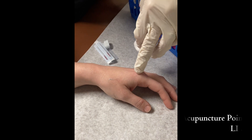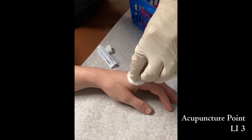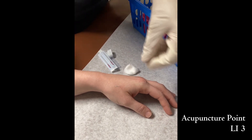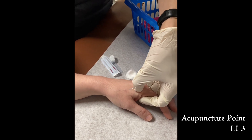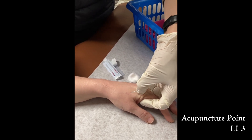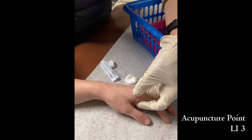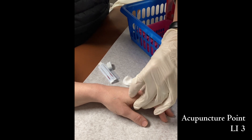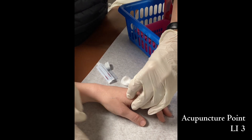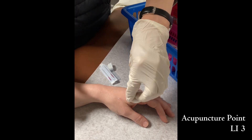The next point you're going to put in is LI3. LI3 is sitting at the turning point where the second metacarpal shaft connects to the second metacarpal head. There's a small indent because of the structure of the bone shape, so we're going to prepare the skin.